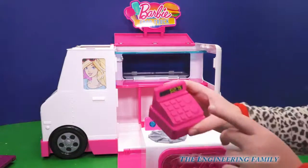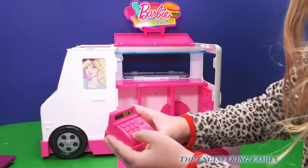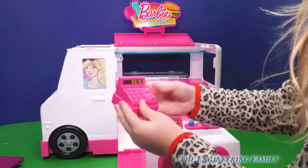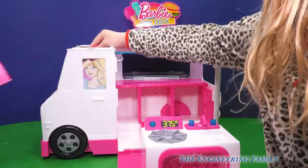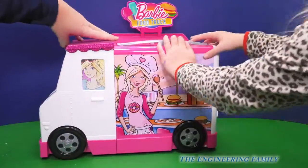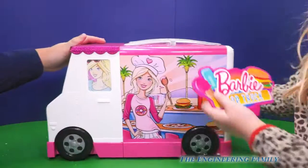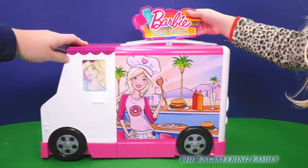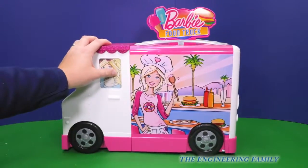And last but not least, my favorite — twelve dollars and 75 cents — the cash register! It makes a ding, ding, ding. And then you can store it up like that, open it up, turn that, and it's ready to drive to the next Barbie location. So this is the Barbie food truck we've been playing with.